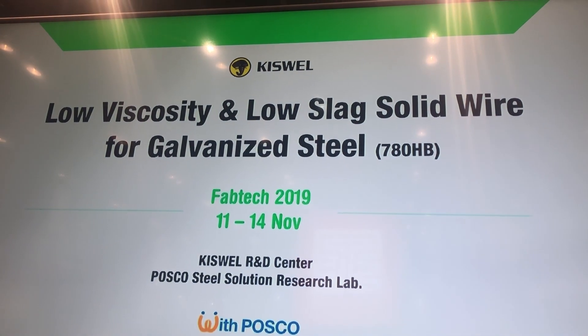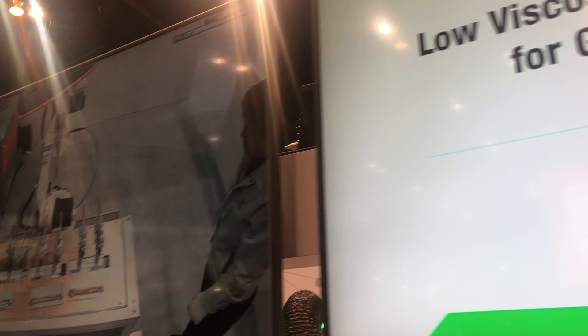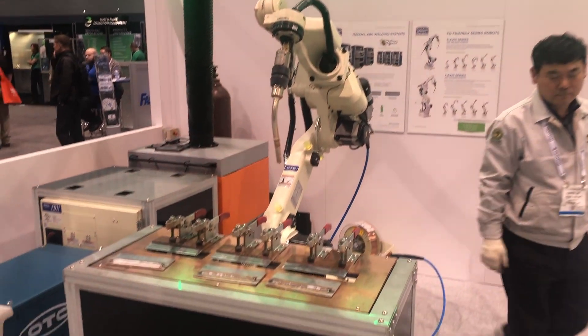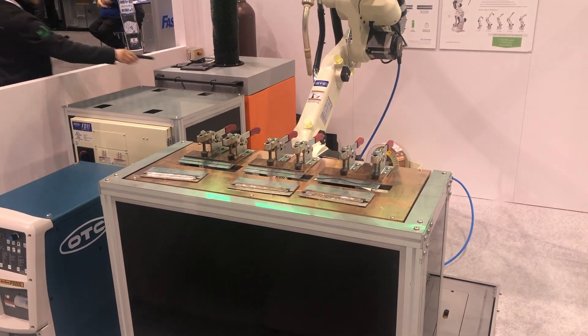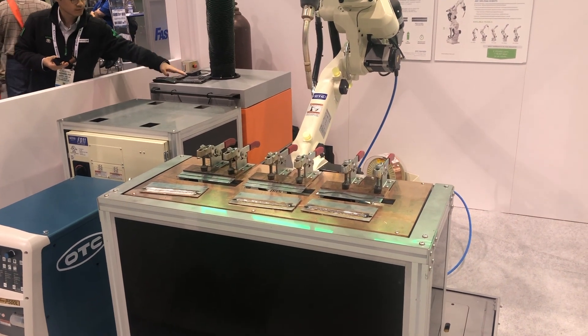The solution for galvanized steel — keep an eye out for it. GMAW welding using a robot is mainly performed for the structural part welding,